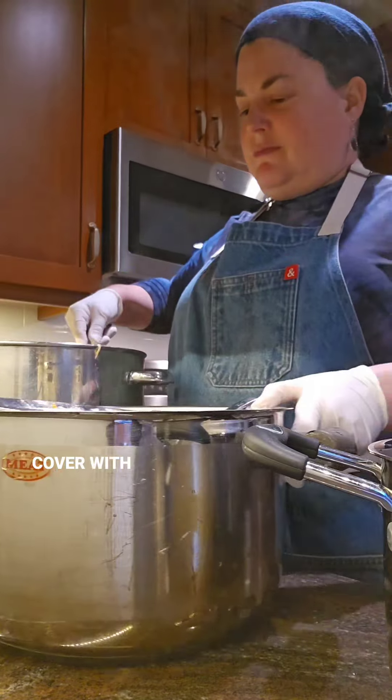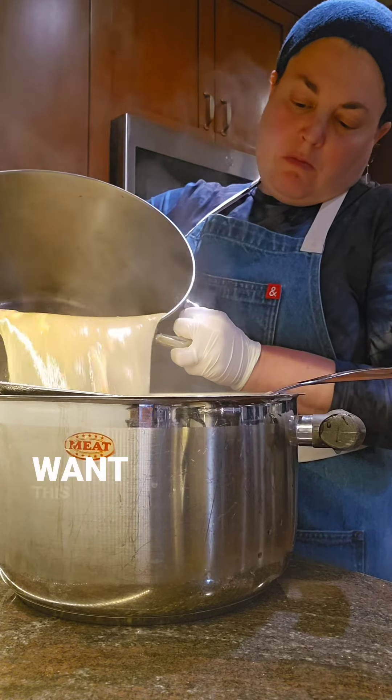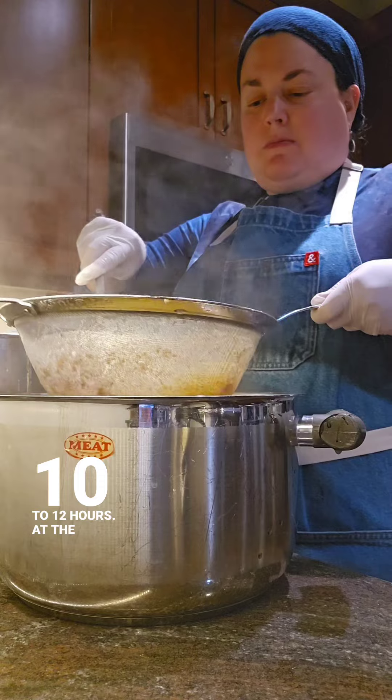Once the bones are added, I put in the veggies, cover with water, and bring to a simmer. Then I cook all day. You want this to go for a minimum of 10 to 12 hours.